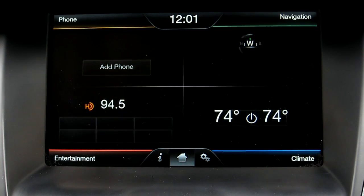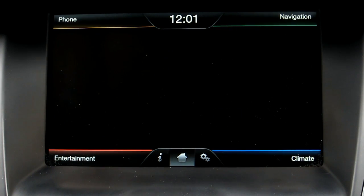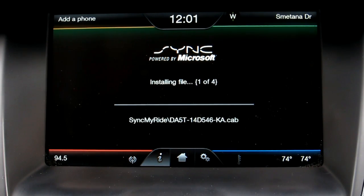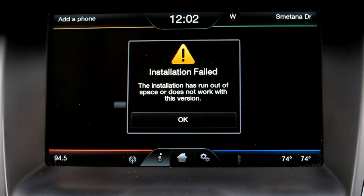Now we're looking at the new interface. It's got cleaner lines, cleaner text, bolder content, a different menu with a large clock on top, and then three menu buttons in the center and the bottom.